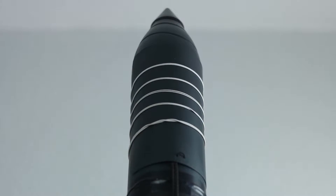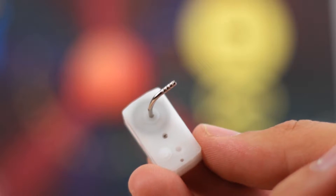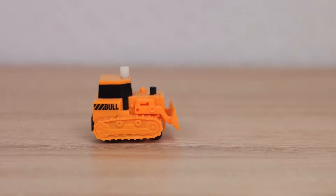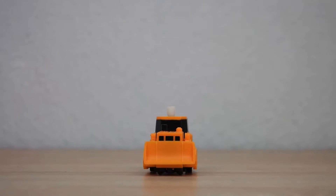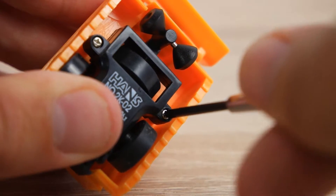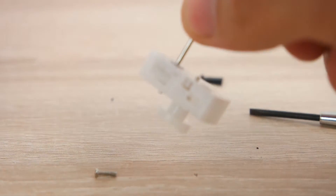There are numerous approaches for parachute deployment mechanisms. In this video, we show you how to build a mechanical system based on a Tommy timer. Tommy timers can be found in wind-up toys, which are available in toy stores and on the internet. After removing the case, you can cut off all protruding parts of the timer using pliers.